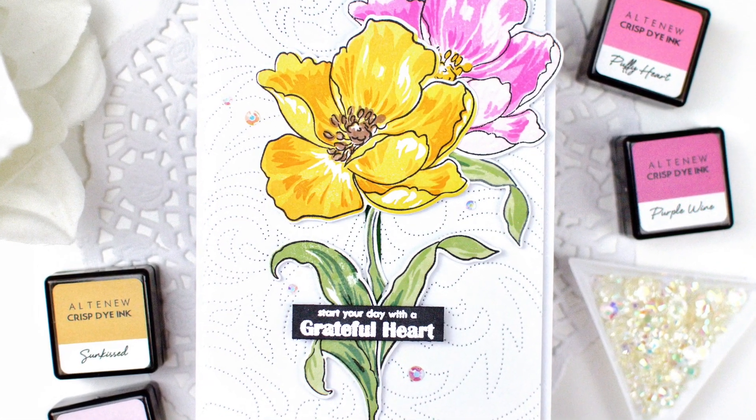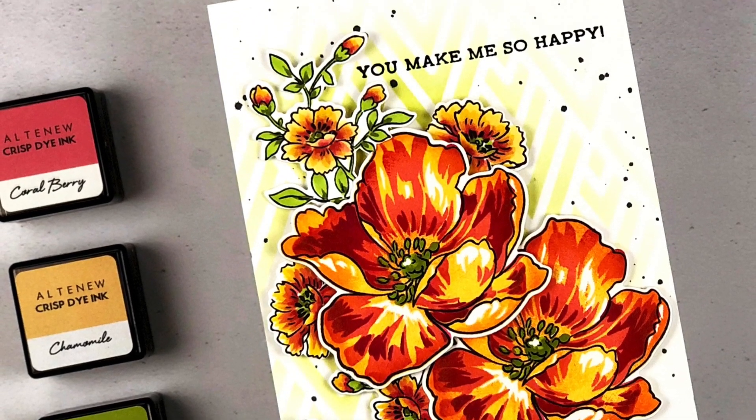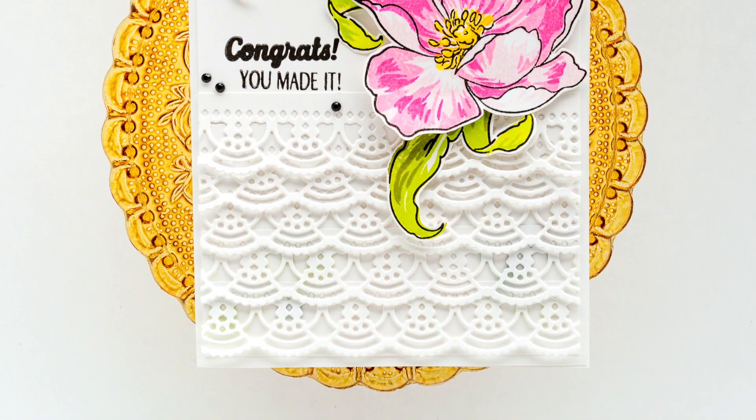This Grateful Heart Stemset is a high-quality photopolymer stamp manufactured in the USA. To find out more about the Grateful Heart Stemset and other available products, please visit us at Altenew.com.